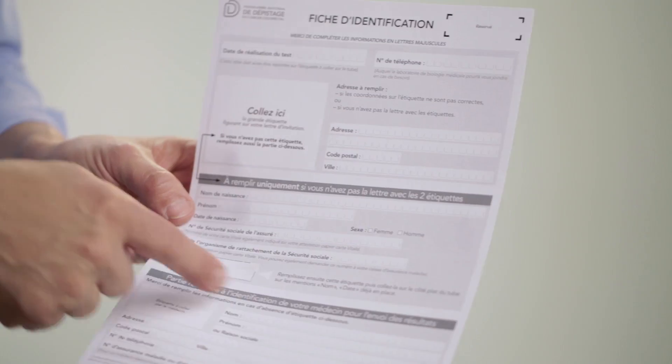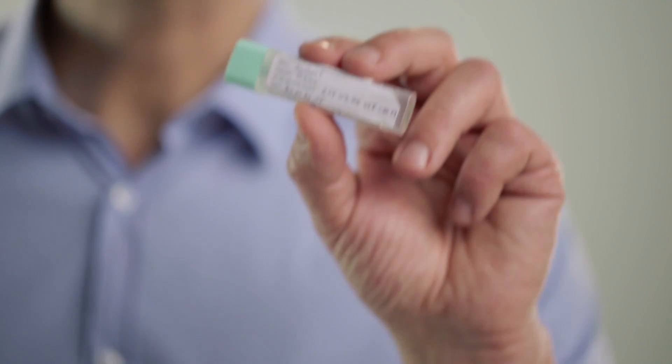It doesn't matter if you haven't received a letter. You will need to complete the central part of the identification form, including the small label, which you stick on the tube.